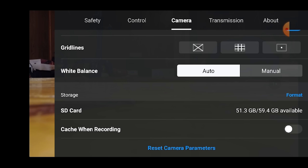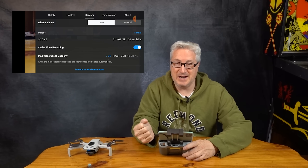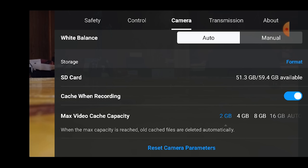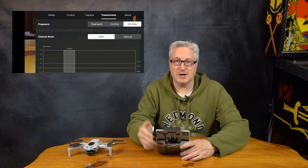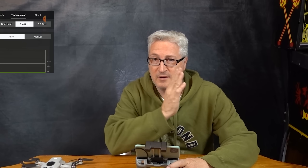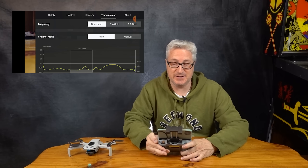In the camera section, I would have the cache on while you're recording. That records to your device in case you crash in the water and need proof for DJI of what happened, because very often you're not going to be able to recover your drone if you crash in the water. You can choose how much storage you want to use on your device. On the transmission page, it defaults to dual band, but you can manually switch between 2.4 and 5.8 gigahertz. Generally, 5.8 gigahertz is for distance and 2.4 gigahertz is for penetration, but I just leave it on dual band so it can decide what's best for the conditions you're flying in.